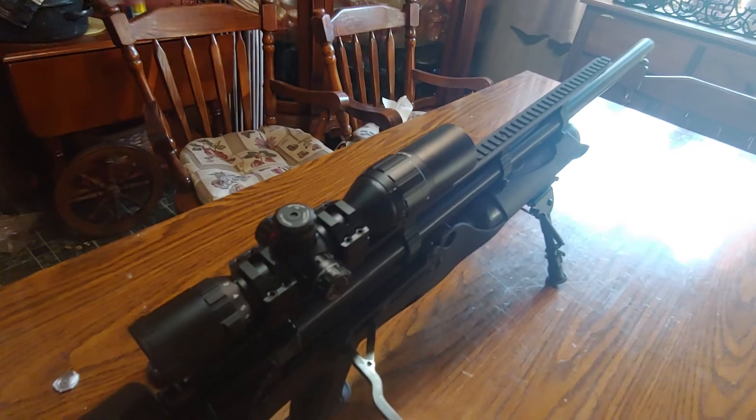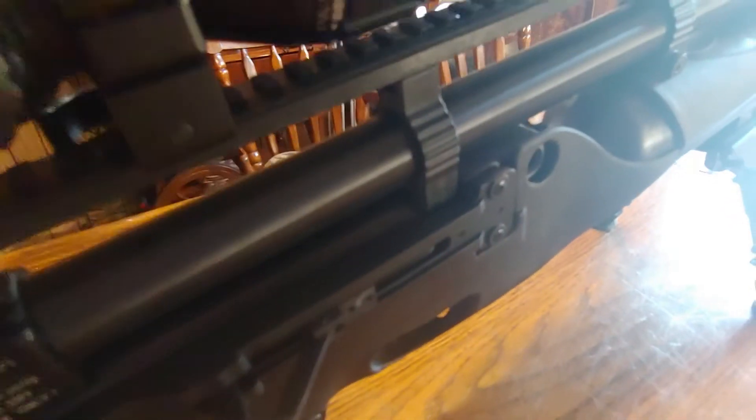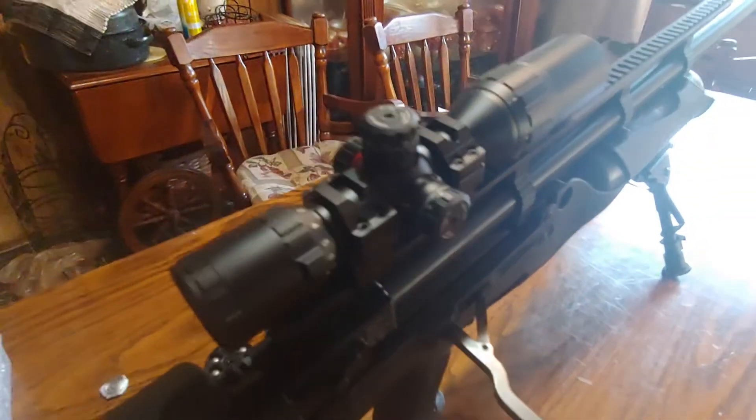It does have a long Picatinny rail so you can mount whatever you want onto it. It has a standard fill port — any Hatsan rifle you have will accept the same port, so you have the same adapter for all your Hatsan rifles. Which is a great thing.